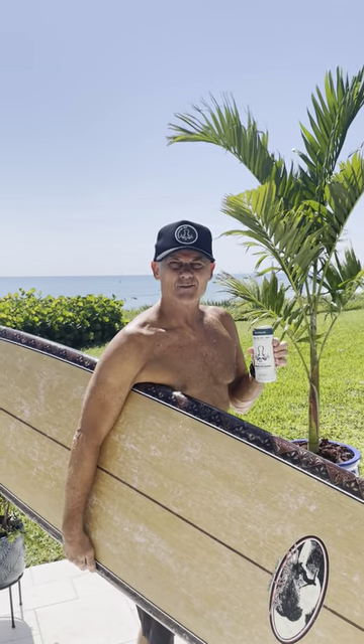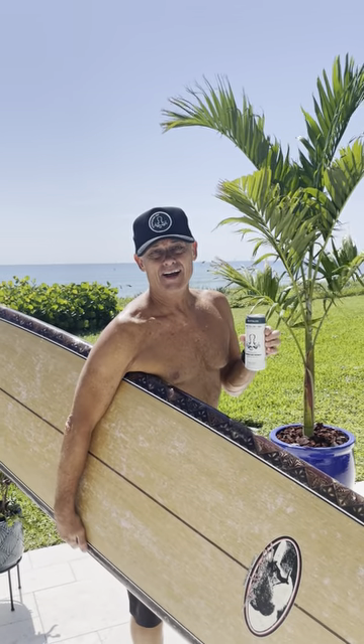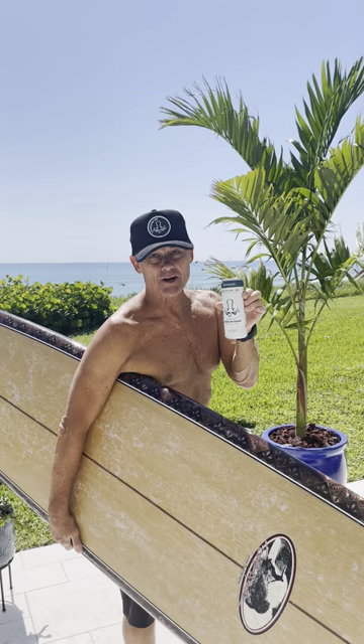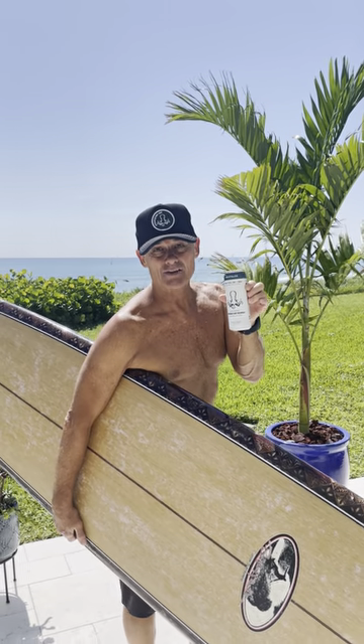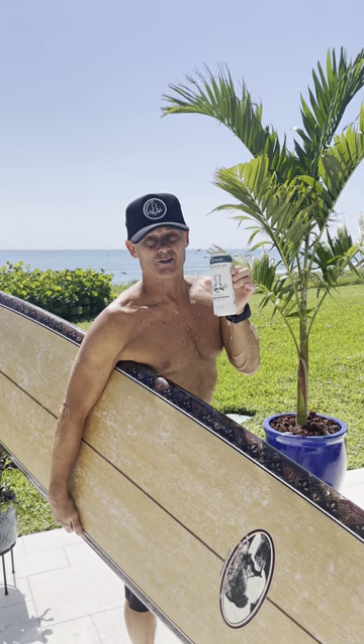I really tweaked my lower back today in the surf, and I got to tell you, this recovery drink right here by Embody Green CBD helps me so much and is helping me right now.